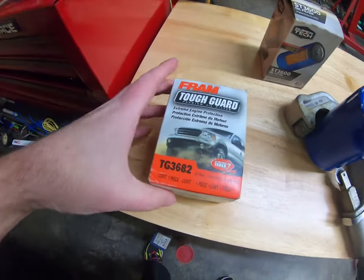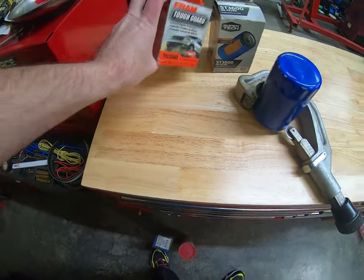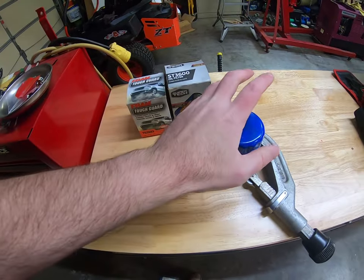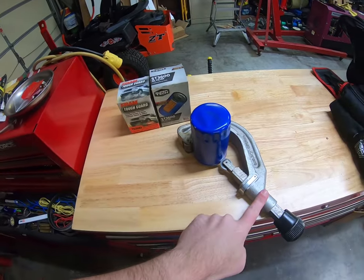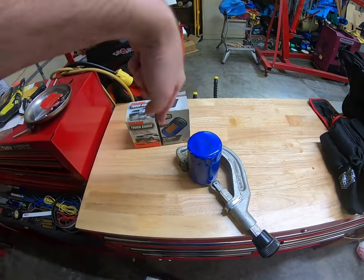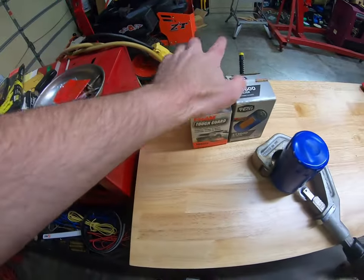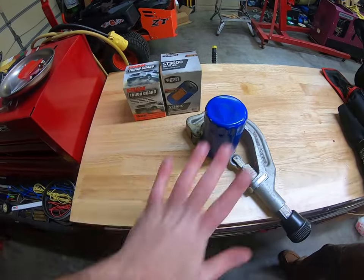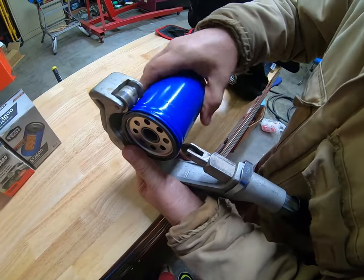Then we have the Tough Guard, which is the mid-level Fram, this is 3682. They are different filters so they're gonna be a little bit different externally, but then we will see what the difference is inside. Steve's got a pipe cutter here. I'll let Steve do all the magic of cutting — we'll cut this one apart, lay everything out, put this one apart, lay everything out, and then compare the difference. This is a pipe cutter but it's gonna cut this just fine.